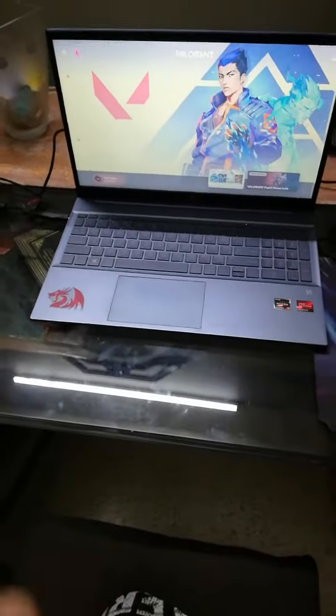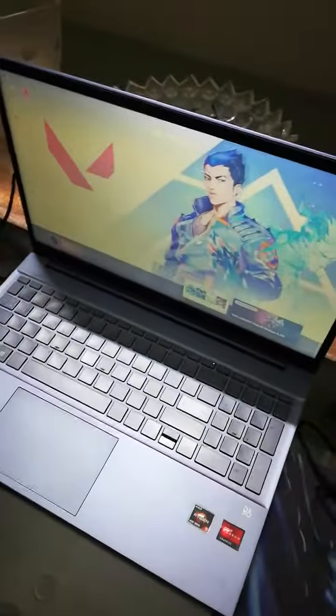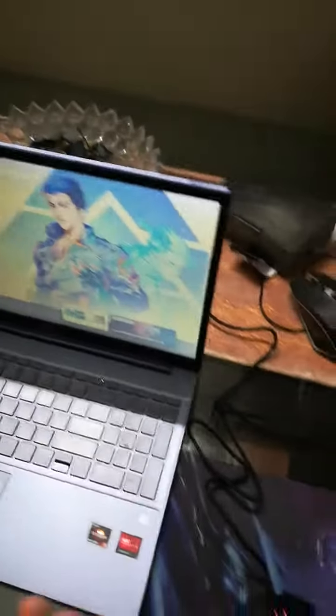And this laptop — it's sick, absolutely. I think it's really good. It can run any game you want. It's almost a gaming laptop, but it isn't named like a gaming laptop, you know.